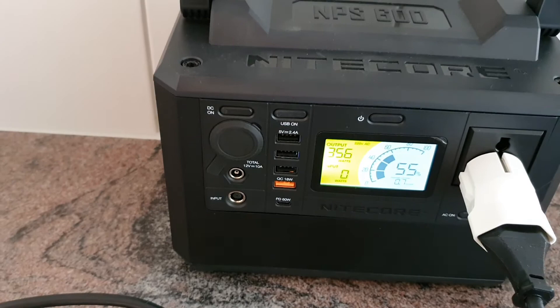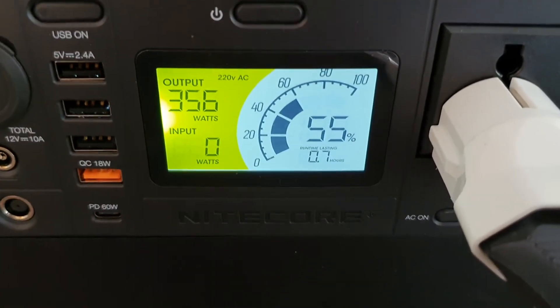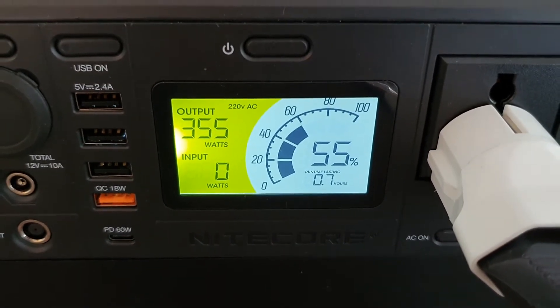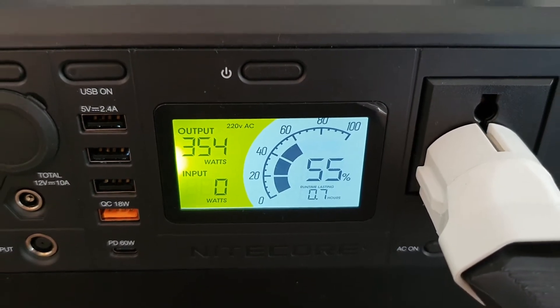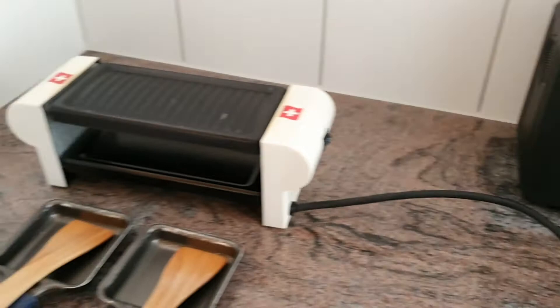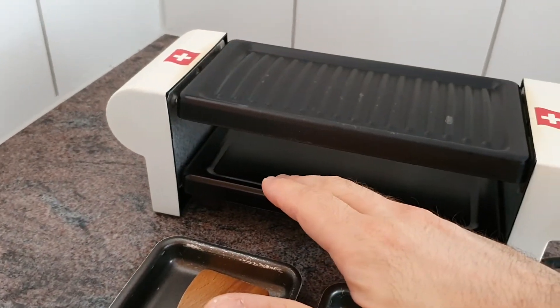600 watts surge. Now with 55% battery capacity we got 0.7 hours remaining runtime. Everything works fine and it is warm.